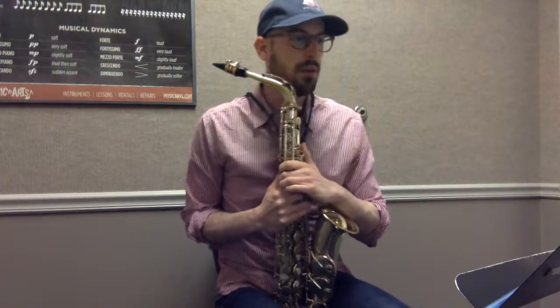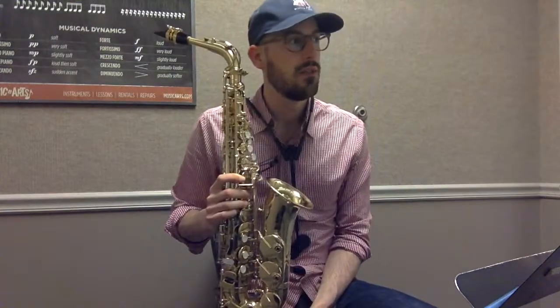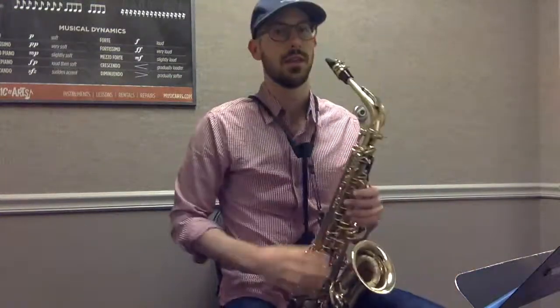This metronome tempo is 60. With a subdivision of three, that's going to give you quarter notes in three-four. So here's a little bit of what that sounds like.